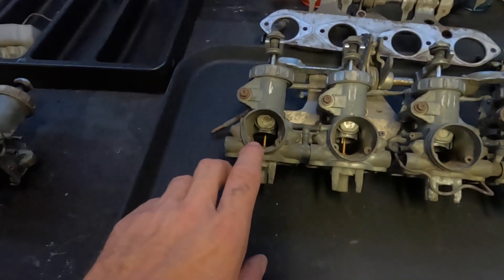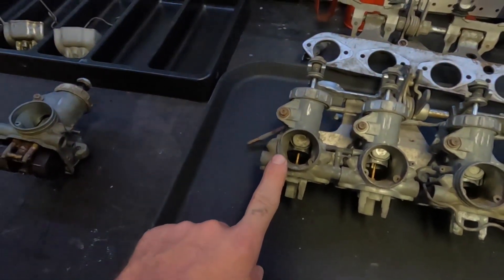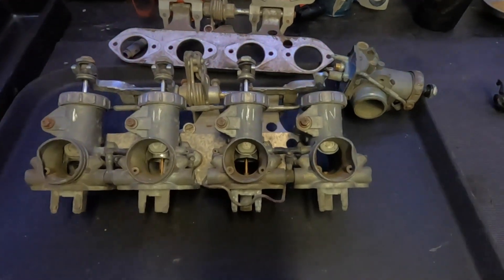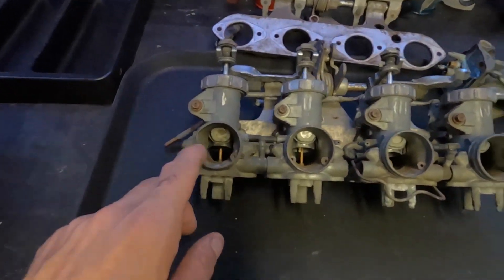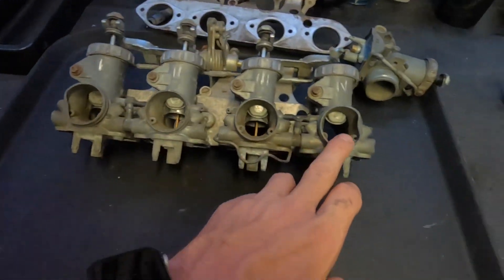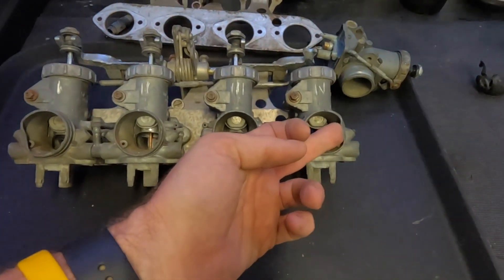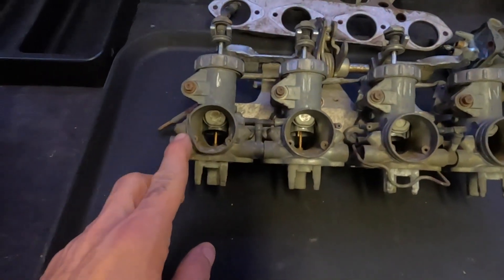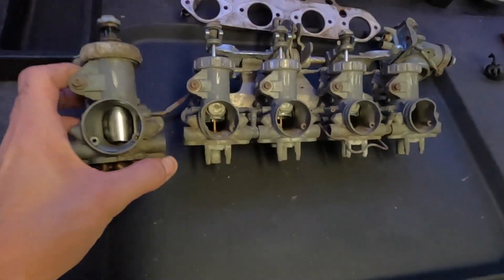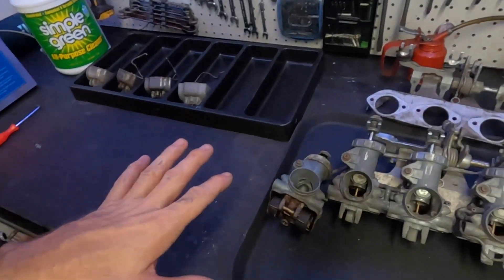We also noticed that the carburetor was dented right here on each end, and that's just from being moved around for years and being dropped. I am going to try to see if I can knock this thing back out just with a hammer on the inside, see if I can bend that back without breaking it. If I can't, I've got replacements.